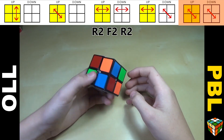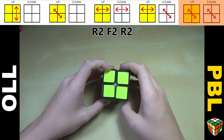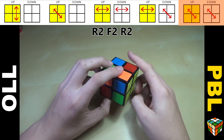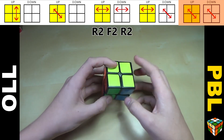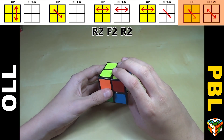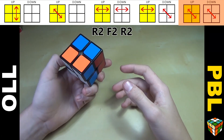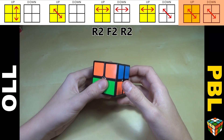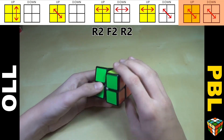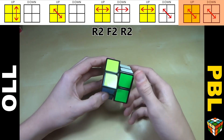Now the easiest case: sometimes it'll be aligned and look like a checker pattern — that's pretty cool. But a lot of the time it'll just be all opposite colors or stripes. No matter how you have it, you just do R2 F2 R2 — or I prefer B2 R2. Think of it as doing a checker pattern in reverse. It's really intuitive.